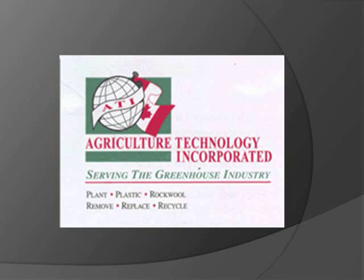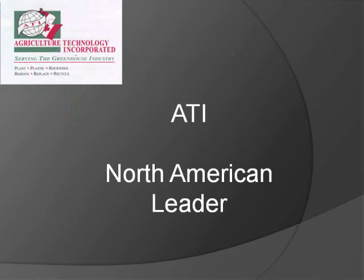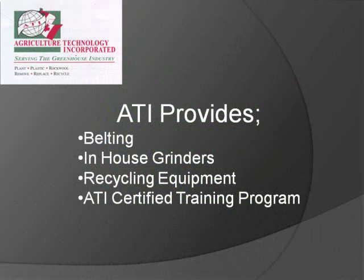Agriculture Technology Incorporated, the North American leader for vine and substrate removal. Headquartered in Leamington, Ontario, Canada, and servicing the rest of North America. The on-site services that ATI provides are belting, in-house grinders, recycling equipment, and ATI certified training program.